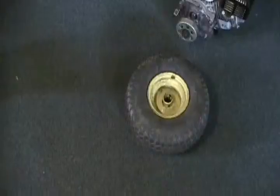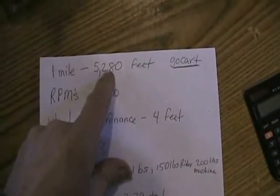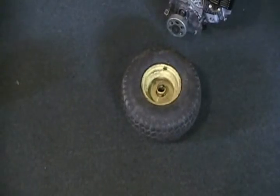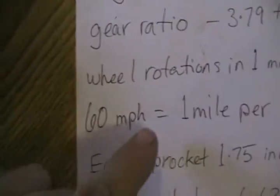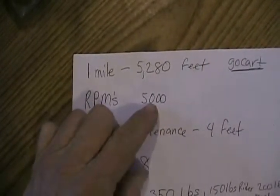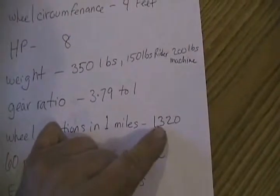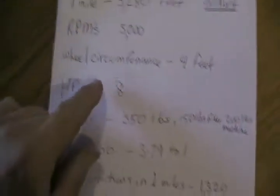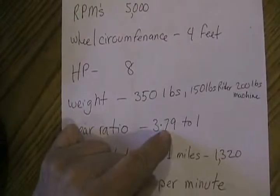Here's how I figured that out. Since that wheel was 4 feet in circumference, I divided 4 feet into 5,280 feet, and that came out to 1,320. That means that wheel would rotate 1,320 times in one mile if you just rolled it on the road. Next: 60 miles per hour equals 1 mile per minute. So at 60 mph with the engine redlining at 5,000 RPM, the wheels would be rotating at 1,320 revolutions per minute. Dividing 1,320 into 5,000 gives 3.79 — that's the ratio, 3.79 to 1.